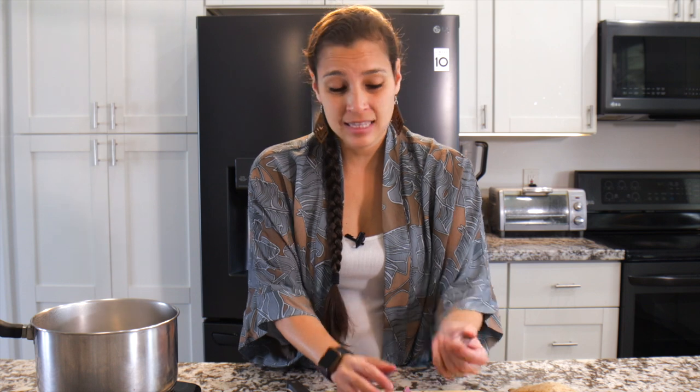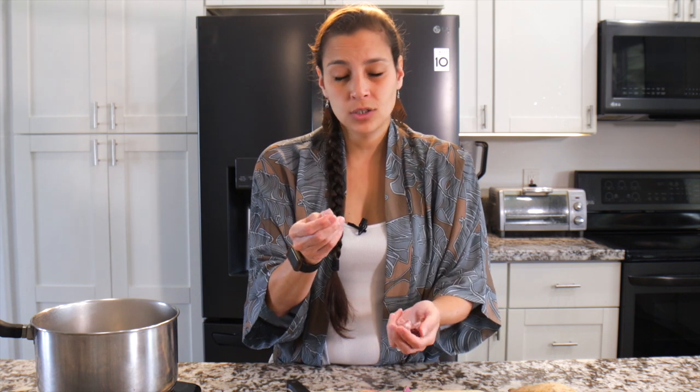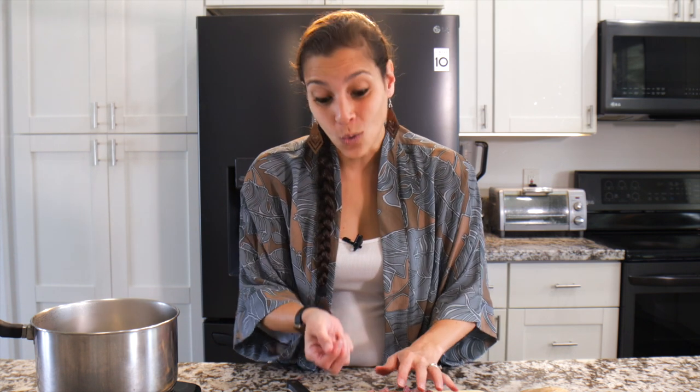If you can't find these, people call them Okinawan sweet potatoes or Molokai sweet potatoes — there are all kinds of different names for them. They're the purple variety with the white skin on the outside. If you can't find this variety, you can totally use the regular orange sweet potato, but these purple ones are so much better.